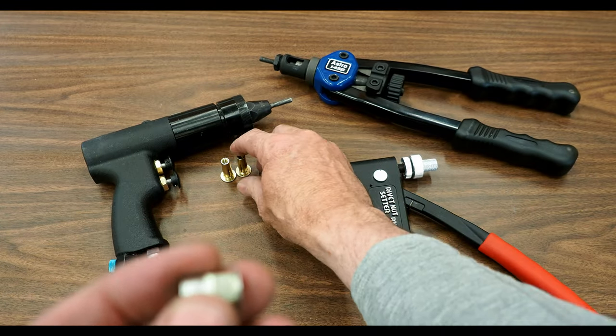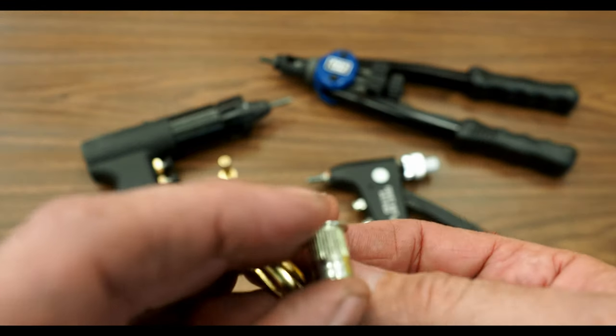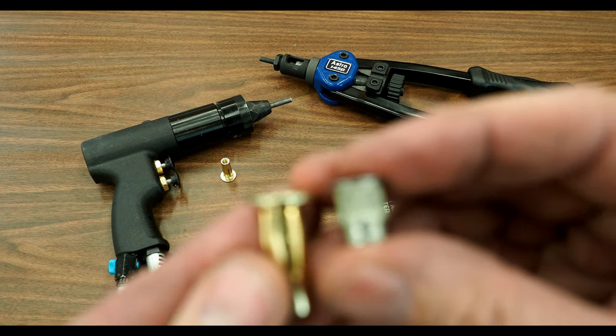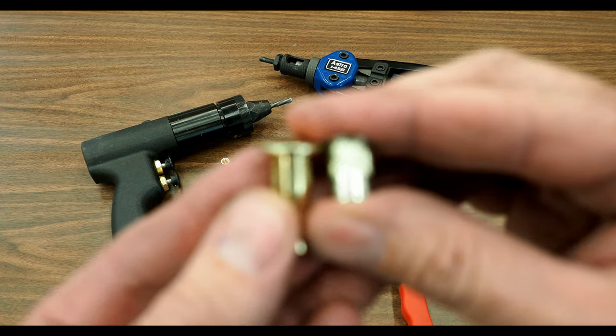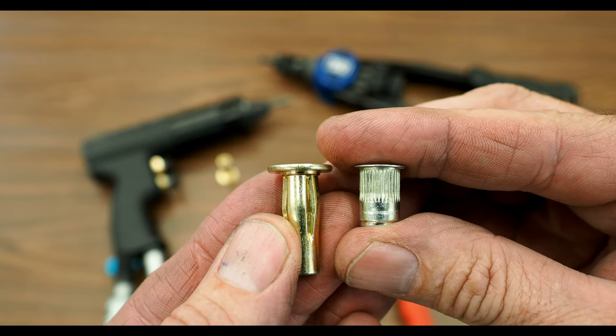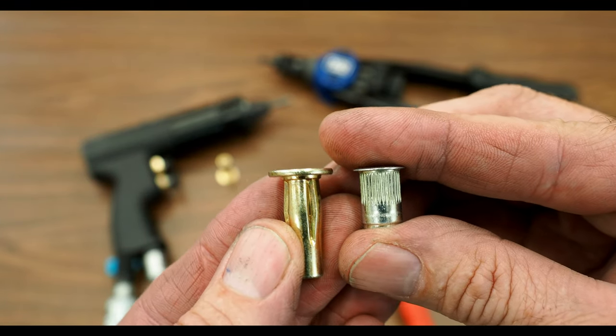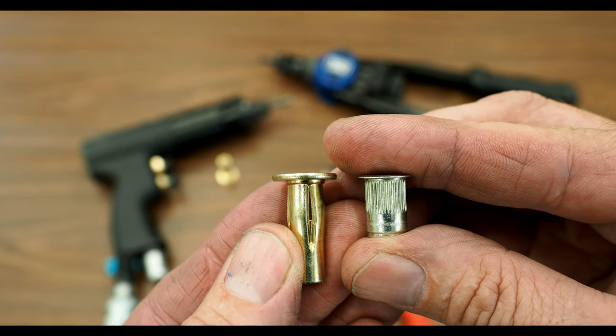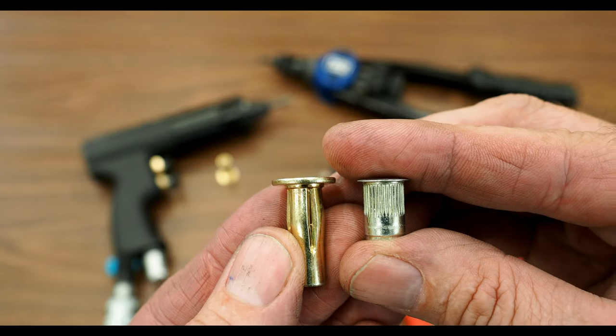Since we're talking about RivetNuts here, I'll show you a PlusNut as well. RivetNuts have been around for a long time — they're a handy little tool. Here we go: the RivetNut on the right and the PlusNut on the left. A couple of things you can notice right away is the PlusNut is considerably thicker and stronger than a RivetNut.